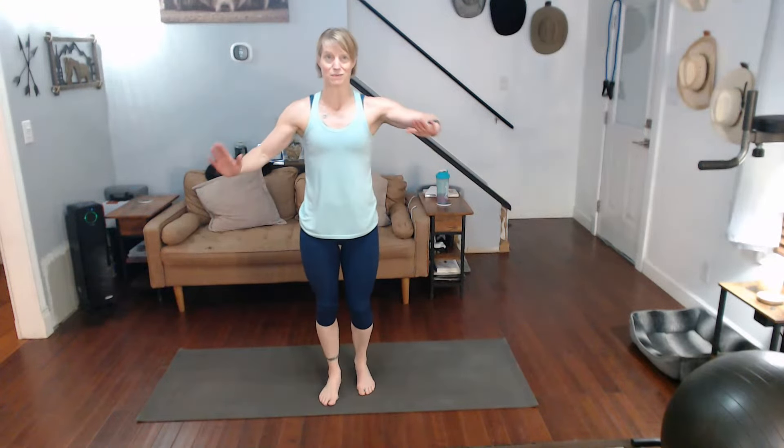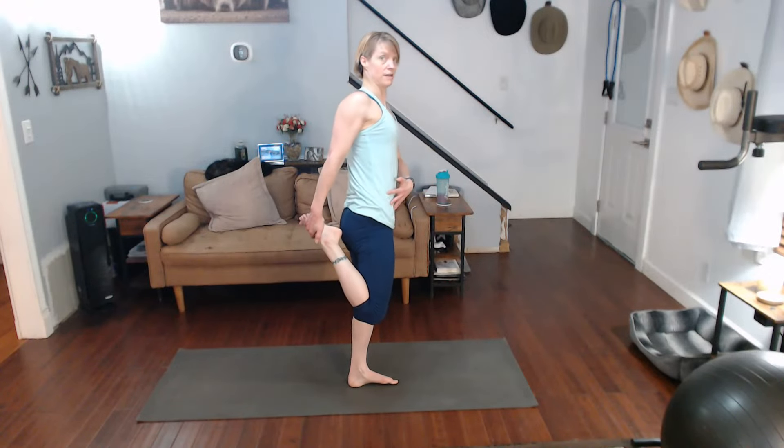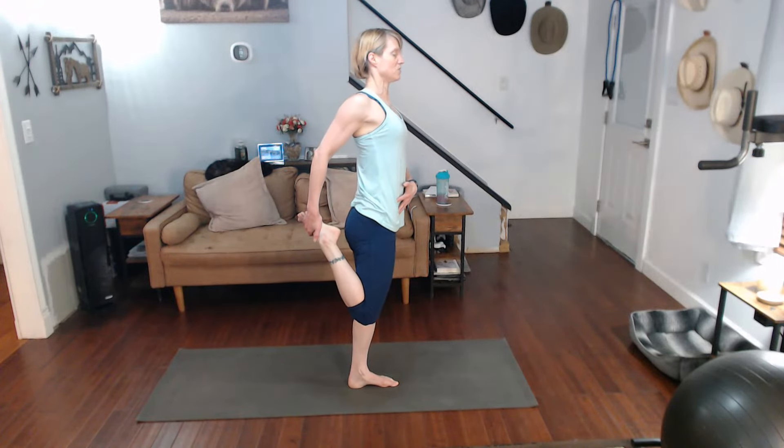We'll do a quad stretch. This first balance move is going to work our back there. Pull it, and then pull those hips forward with the leg. Pull those hips forward, get that quad really good, and then pull back into it. You can get the shoulder too — it's open, right? Pull back. First balance move — awesome, a nice quad stretch.